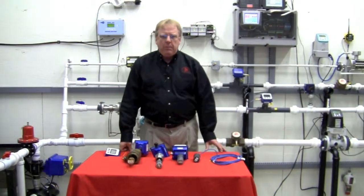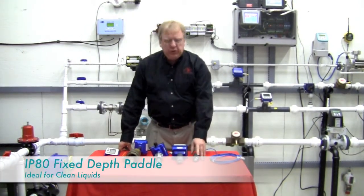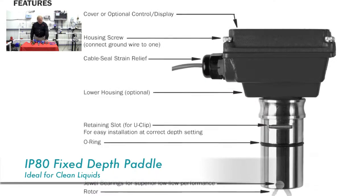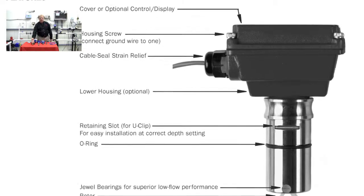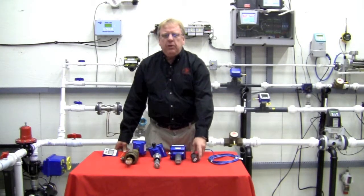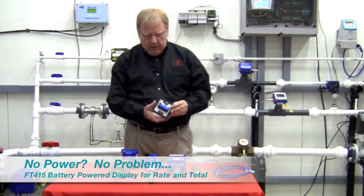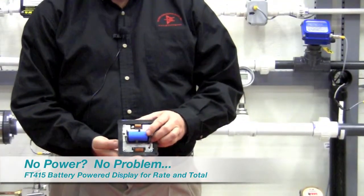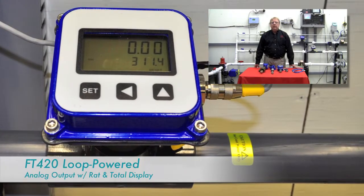A question I get a lot when looking at flow meter applications is which meter should I go with and why? Let me try and simplify it. The insertion propeller meter is typically our most economical solution, available in sizes one-half through eight-inch fixed, and three to forty-inch adjustable. Because this is a spinning paddle, we typically use these on clean liquids only. We have battery electronics which display rate and total — excellent for remote areas with no power — and we also have powered electronics which give you a four to twenty milliamp DC output.